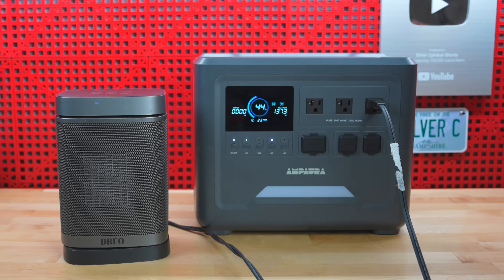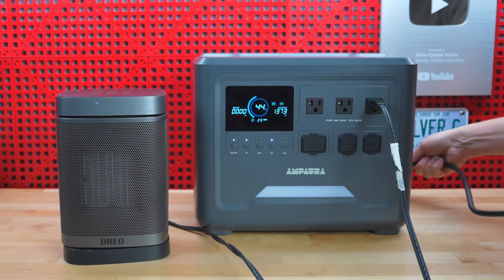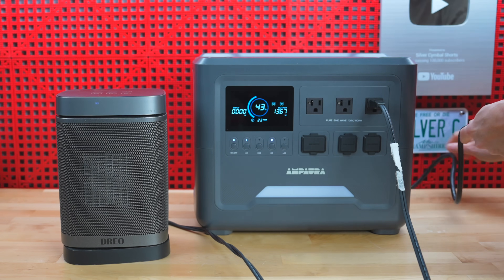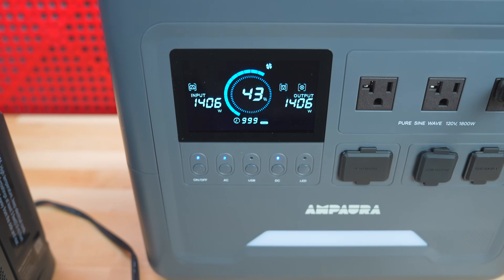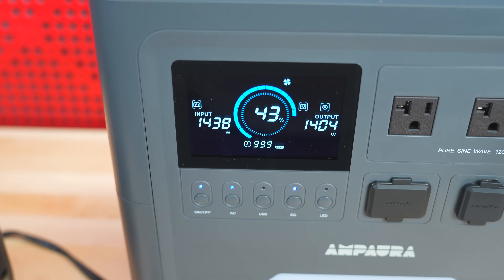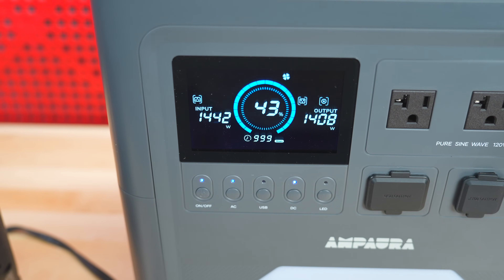While running the heater I also wanted to make sure I could charge this unit while it was outputting power, so I plugged it into my regular AC outlet and there was no issue at all. You can see the input and output both working normally — the heater is being powered directly off line current while it keeps charging the internal battery.